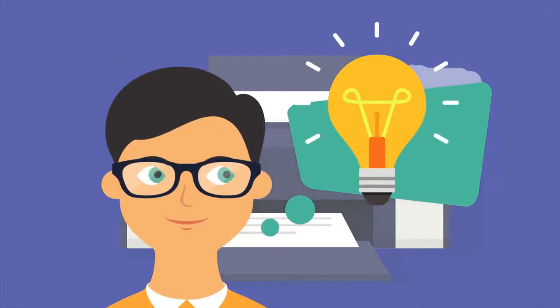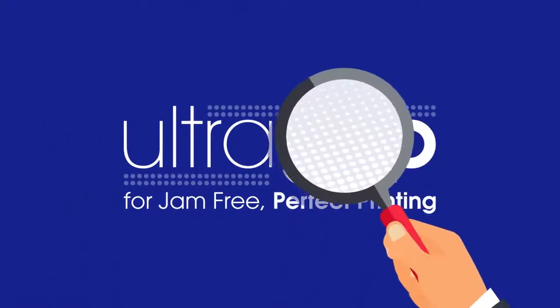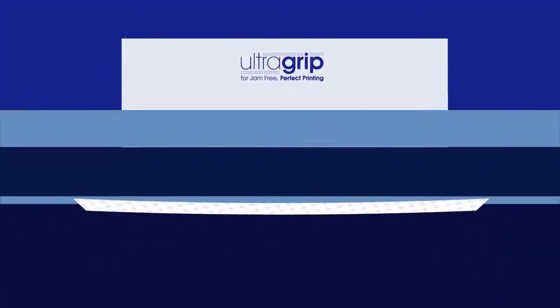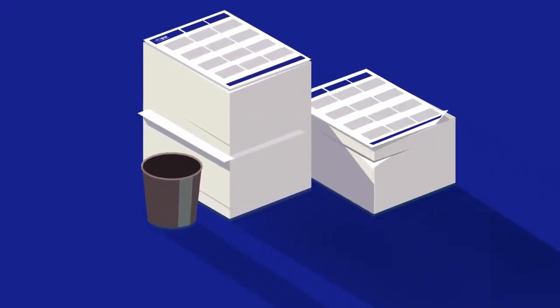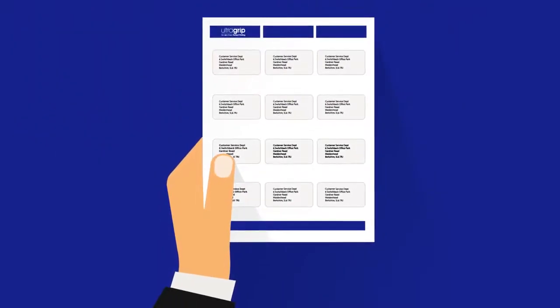Cue our eureka moment and welcome our UltraGrep technology. UltraGrep is a new Avery pioneered technology which features a unique 3D microcup pattern enabling printer rollers to grip the feed for an improved journey through the printer. The 3D microcup bars found on UltraGrep label sheets have brought labels into the 21st century, following the philosophy of working smarter, not harder.